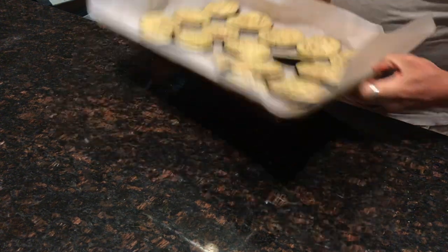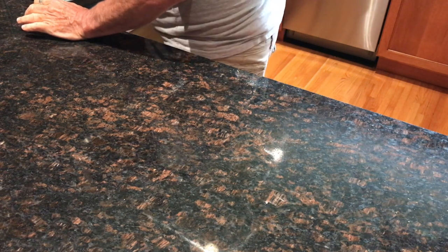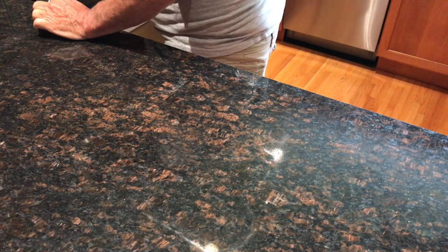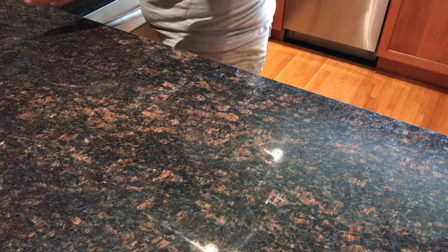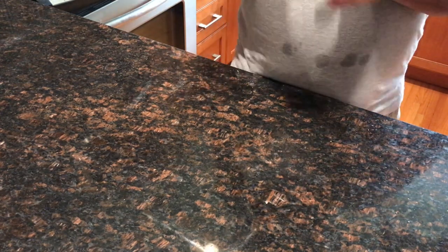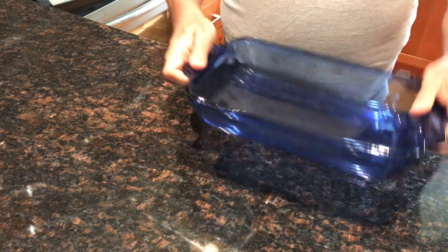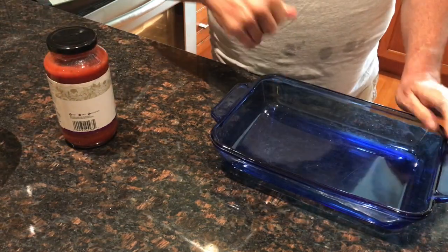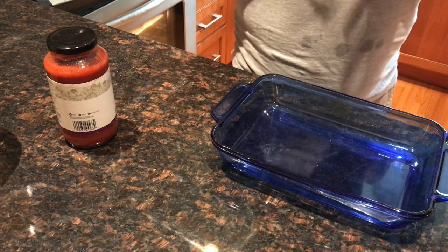I'm just going to pop it into the oven. Notice it's at 450 right now — I'm going to turn it down to 400 and use my convection oven. I'll put the timer on for 10 minutes to start, but I'll check it with the oven light and may let it go a little longer or a little less. I'm going to build my eggplant parmesan in this pan with my sauce, and I'll be back to assemble once it's done.